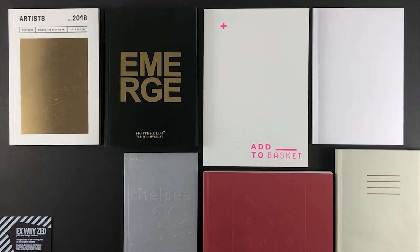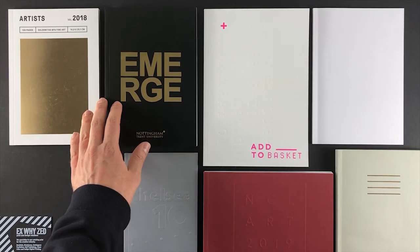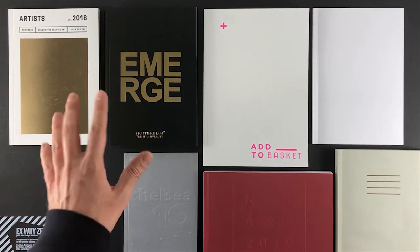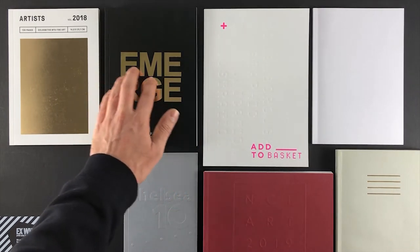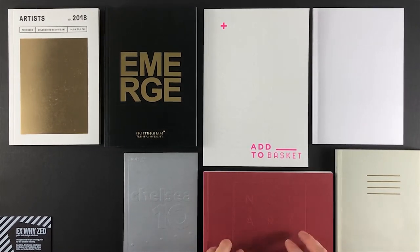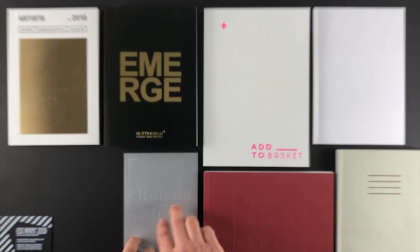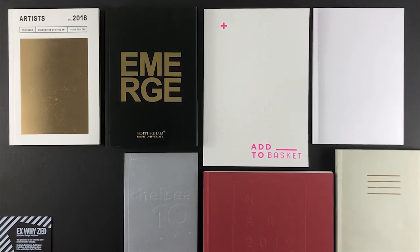Let's start by looking at catalogues which have foiling on the front cover — some really stunning examples here. You'll notice that with all of these premium processes they work far better for large flat areas or vector shapes. It's hard to get really fine intricate details, so just go for bold text or simple graphics and they'll work a lot better.